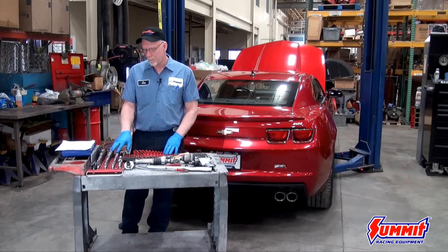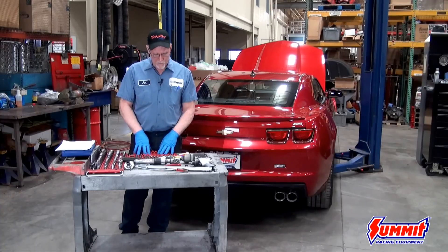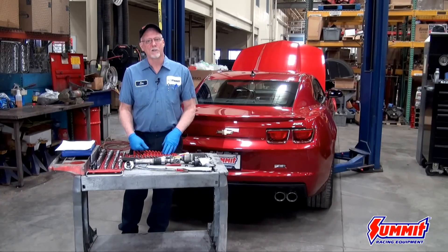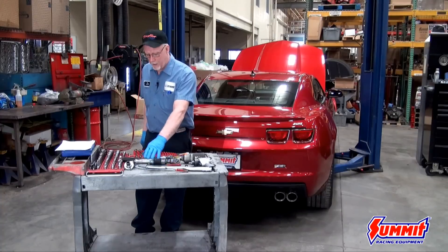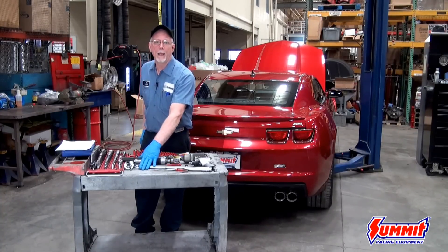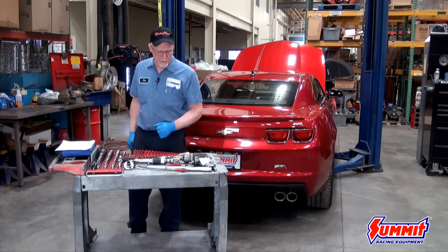Pretty much anything else is regular tools you'll have: metric sockets, wrenches, air tools to speed things up on disassembly only. When you reassemble, you'll need a torque wrench and a torque angle gauge — and if you don't have the torque angle gauge, I have a little trick you can use instead.